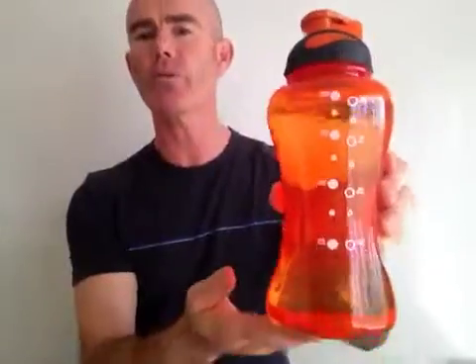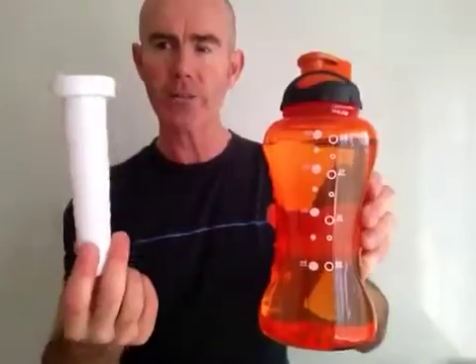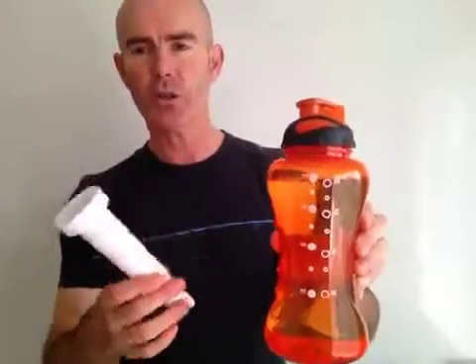You can find out much more about the Super Shaker Sports by going to the video description below this video. You also get a bonus freezer core with this. Simply fill it with water, put it inside the bottle after you've frozen it, and you're able to keep your drinks nice and cool.